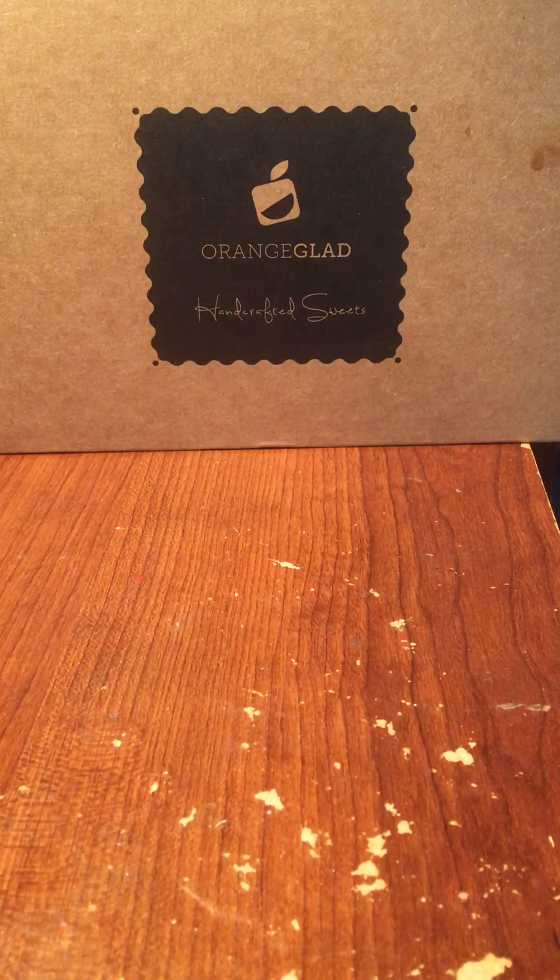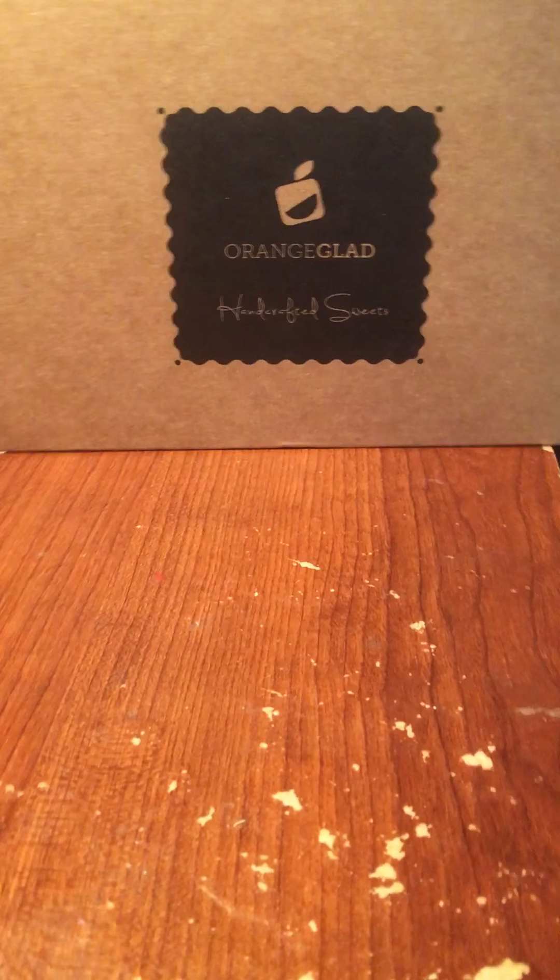Hi guys, this is Rena and today I am unboxing Orange Glad. For those of you who might have never heard of Orange Glad before, this is a food subscription or snack subscription service. These are all handcrafted artisanal sweets made by small companies — not big box store sweets that you can get at Walmart and everywhere else.